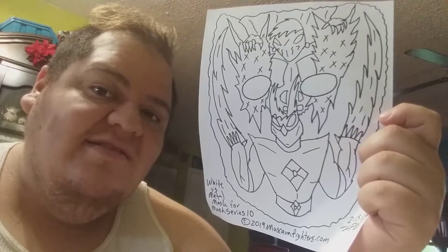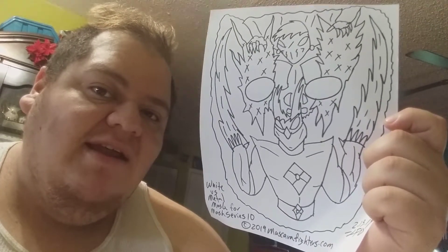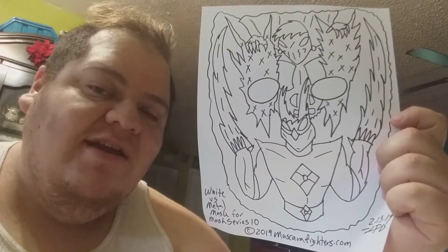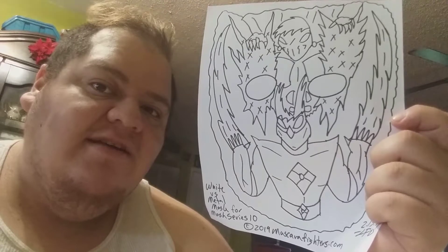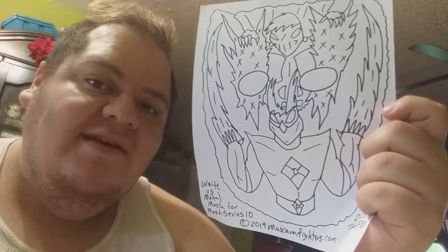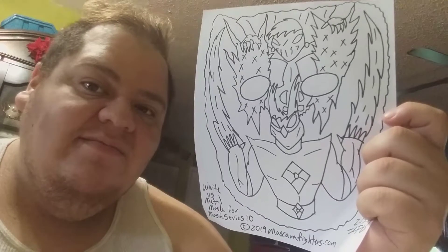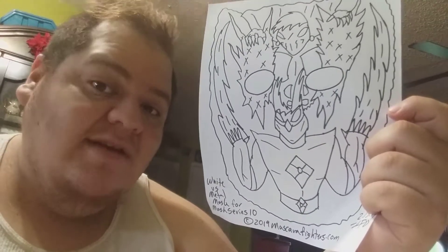Señores y señoras, bienvenidos a la última parte — parte 6 — de Mascara White V Metal. Aquí está terminada la máscara que voy a usar, que voy a escanear para poder lanzar como parte de Mascara Fighters Mask Series 10, que lanzaré luego en este año. Gracias, hasta la próxima.